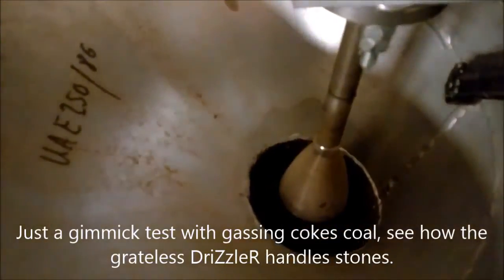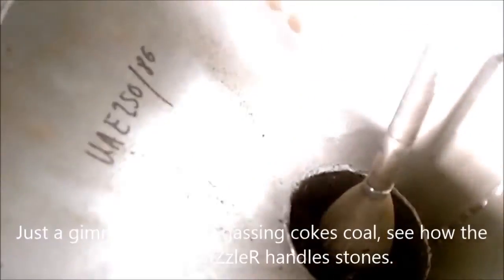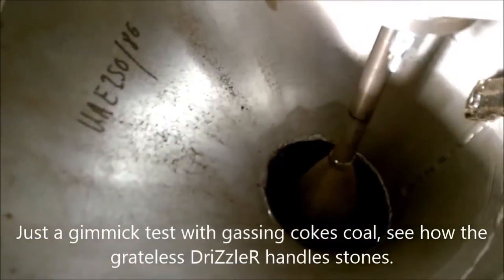Coke — school experiment. I fire in some coke school.